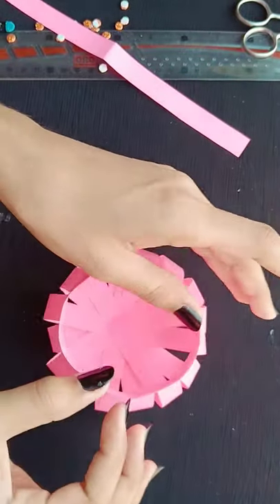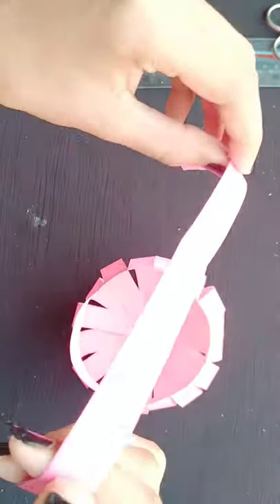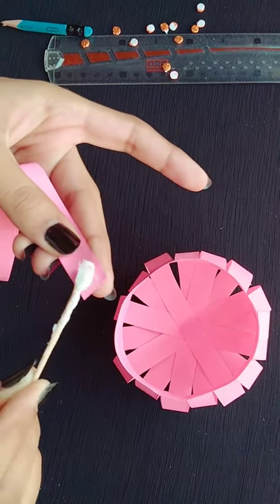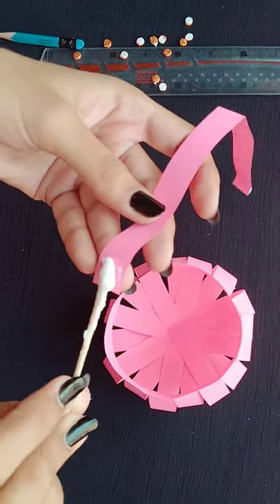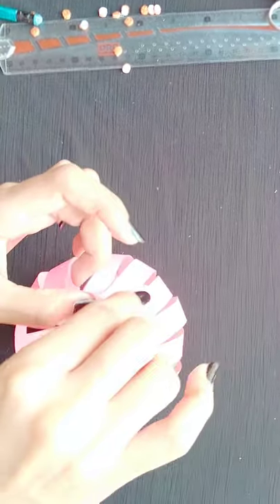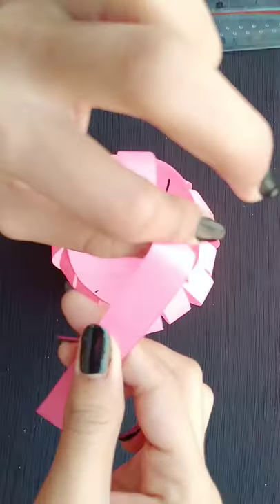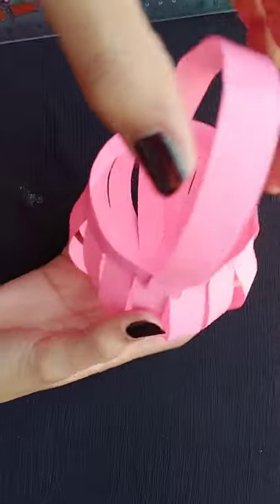Now we will make and add a handle. You have to take the strip and paste it up like this. Now we will apply the glue and paste it on the basket. You can see that I am applying this strip over here, like this on the next side as well. You can see that our purse or our basket is ready.